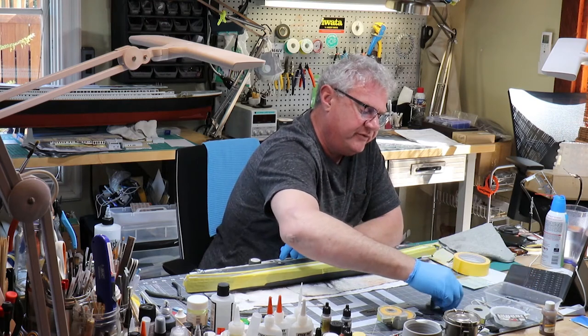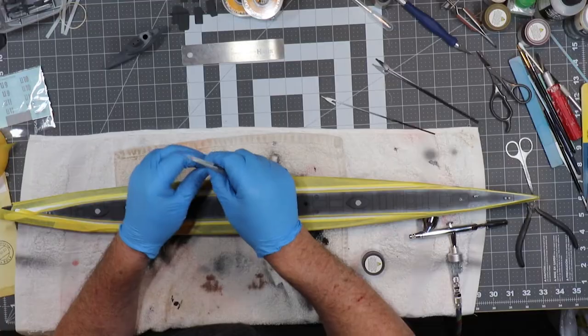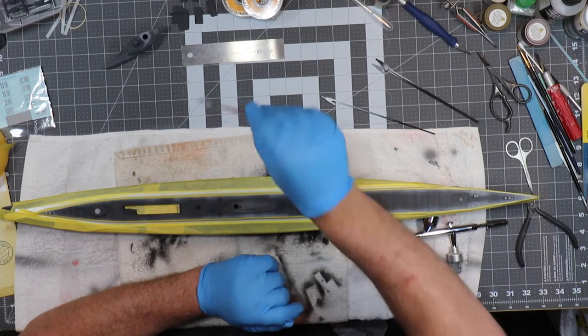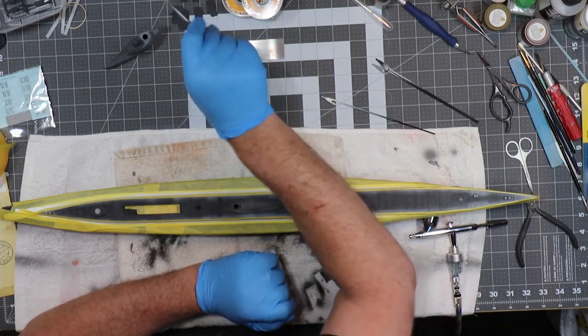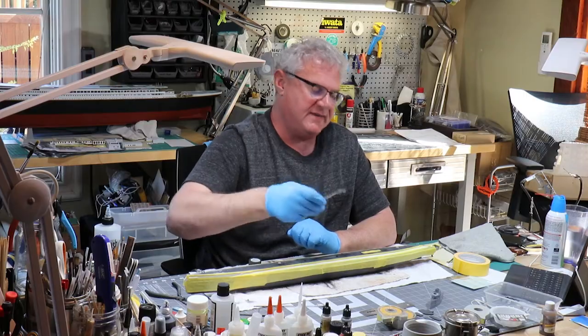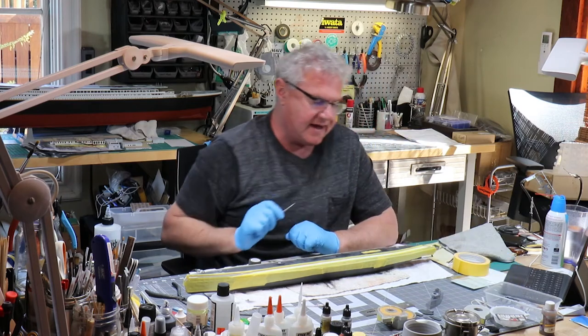I've also created the flag. It hasn't been furled yet, so I have to crumple it up just a little bit and then put its rigging on, but it is ready to go.